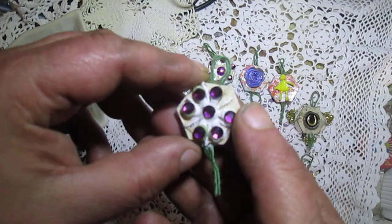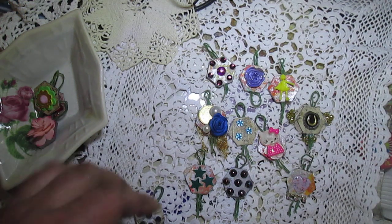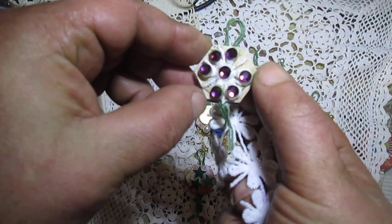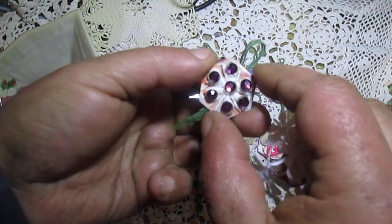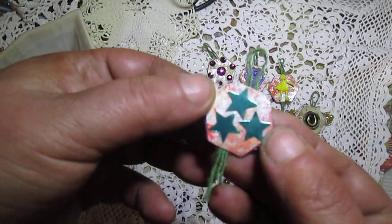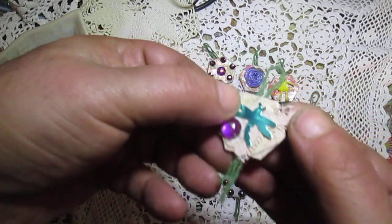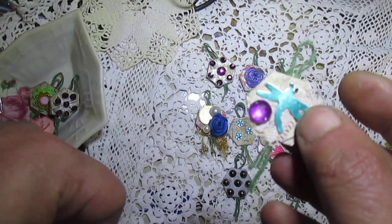This charm has a flower — I used blue here — and after gluing, I added bling onto the petal. Here is a punched star, a small piece of lace, a punched dragonfly, and more bling.